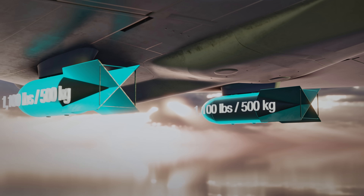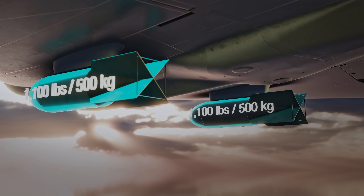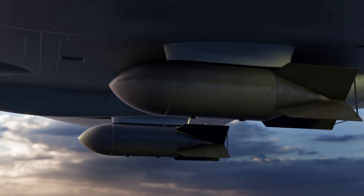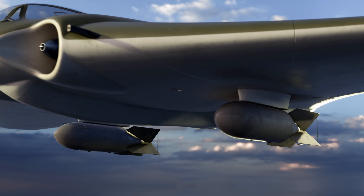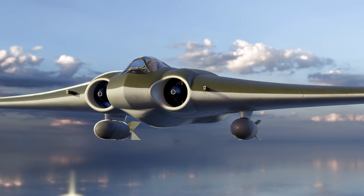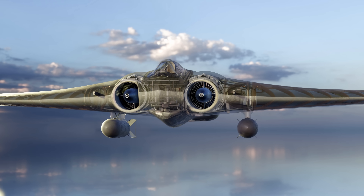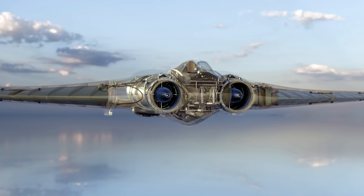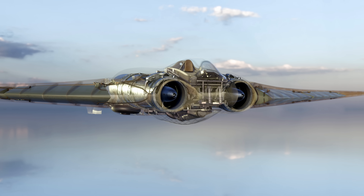The Horten was also designed to take two 1,100 pound bombs, albeit at the cost of increasing its overall weight, leading to changes in drag and required power. Even though armament was in the design, the prototype that was captured and inspected by the Americans was unarmed, possibly because of war shortages or because it was in an incomplete stage of construction.